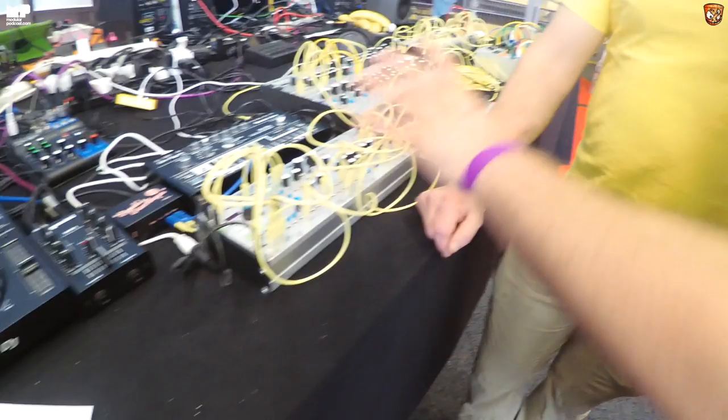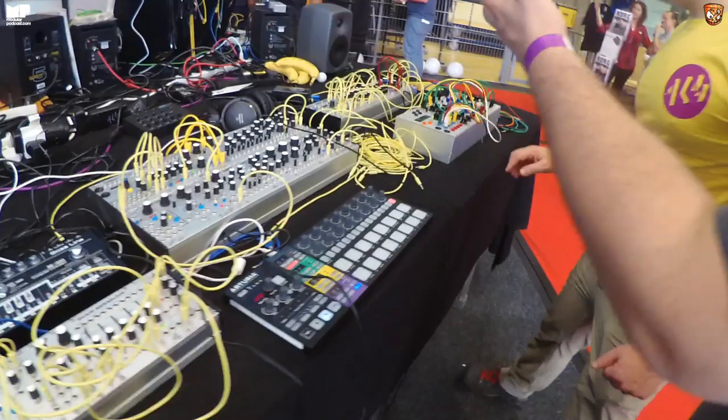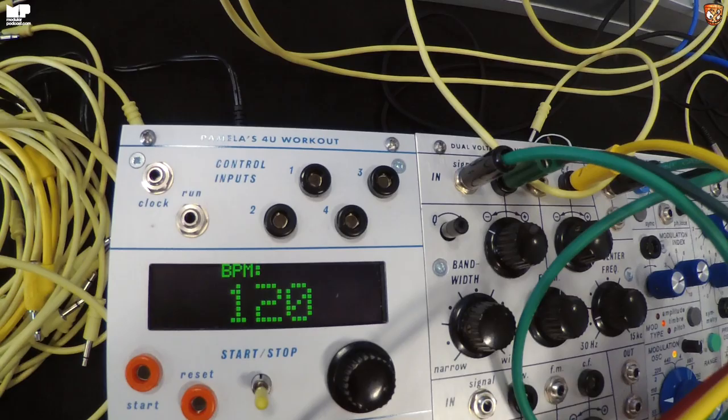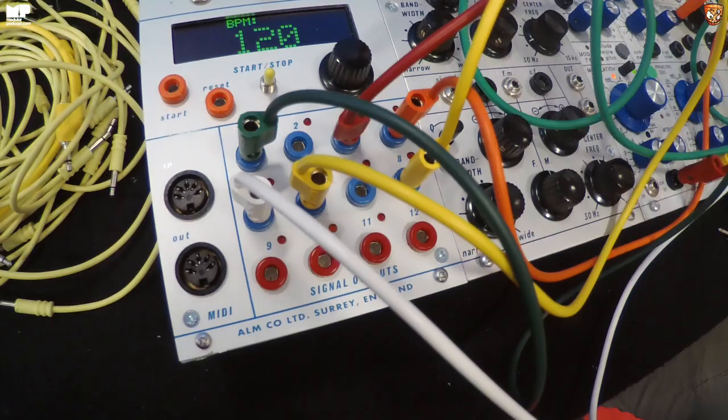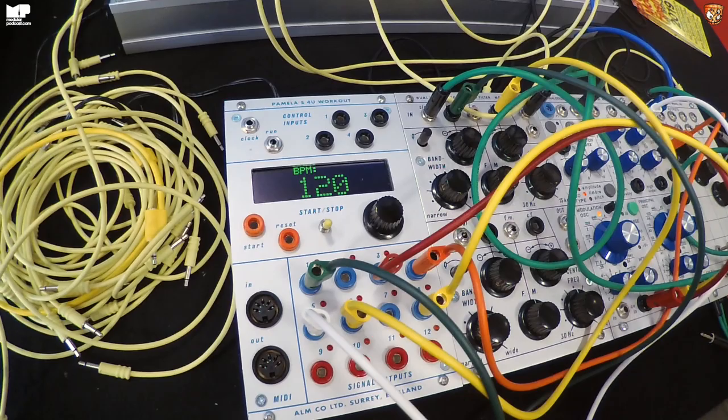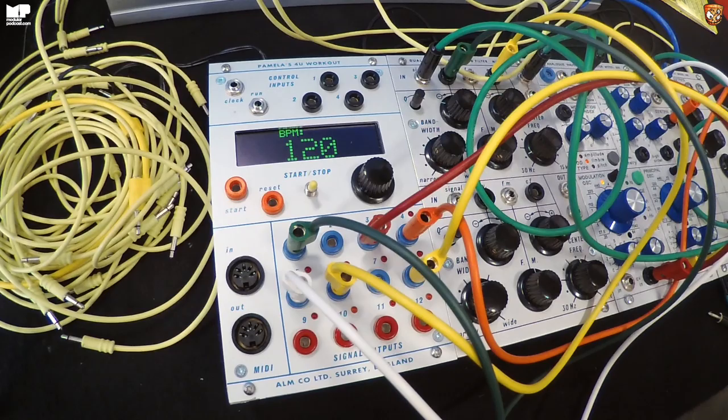There's also a bigger-format version — some Buchla. I put a little tease on Instagram. It was a bit of fun I made primarily for myself. With Pamela there's no space to add new features, so I wanted to play with things like having quantizers on the outputs. I have a small Buchla system, so I thought — why not make a Buchla Pam?